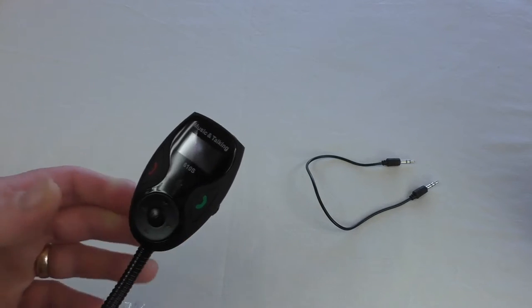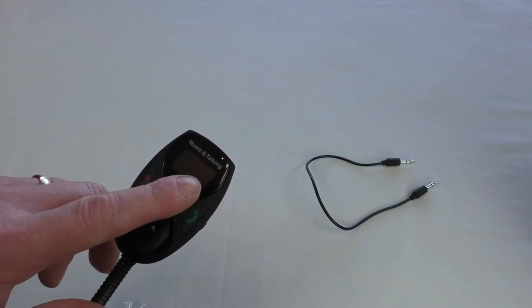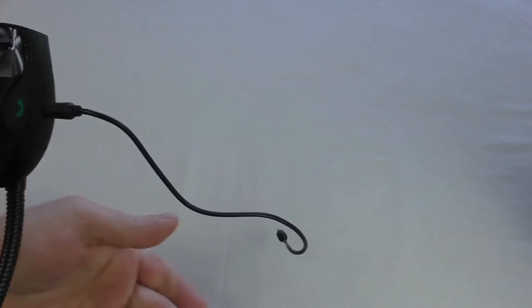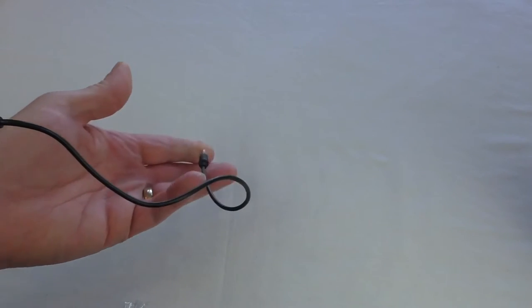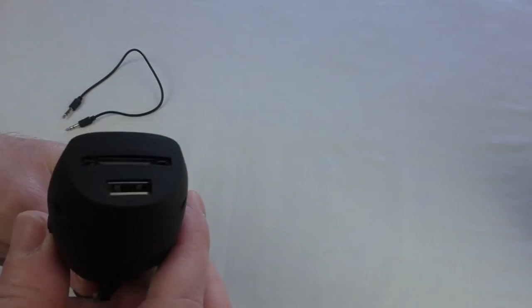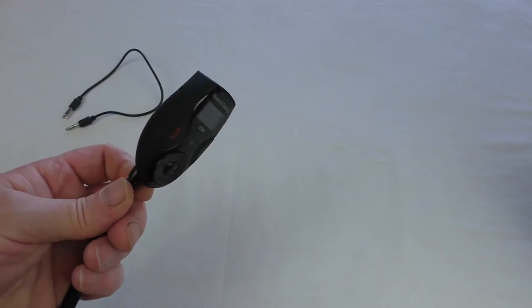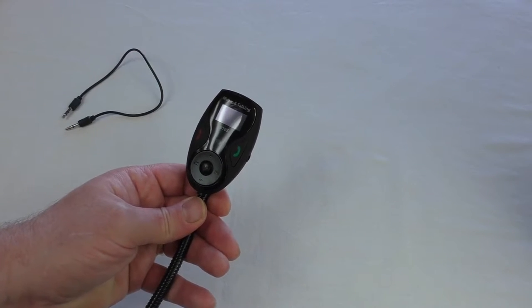I'll show you in the car anyway. You basically set your FM receiver to 108 and this connects to it. It's all very simple to connect. And then you've got this connection here — if your car has got that aux input you can use it. You can also use a USB storage device or an SD card for storing music on, which you can then play across to your car stereo.